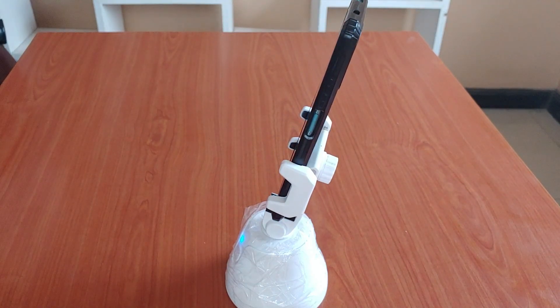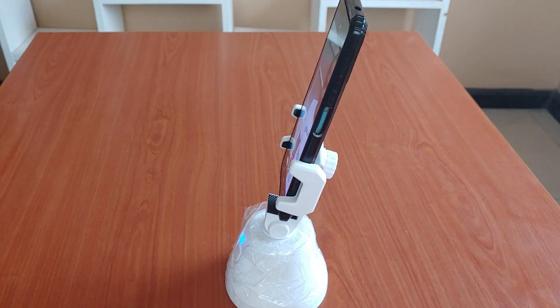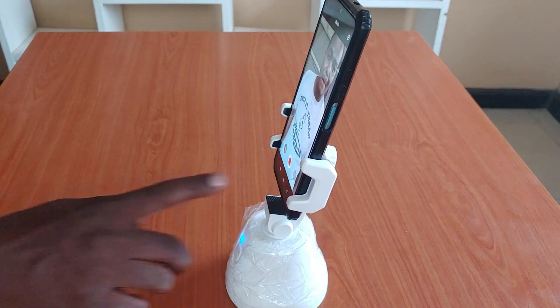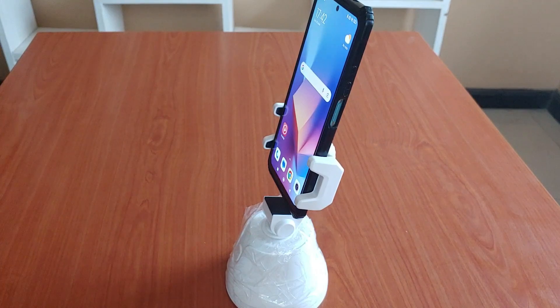It's working guys! As you can see, it is tracking my face. I think it is a good product to use when you want to be hands-free. That is it for today — thank you guys for watching. Don't forget to like, comment and subscribe, and I will catch you on the next one. See you!